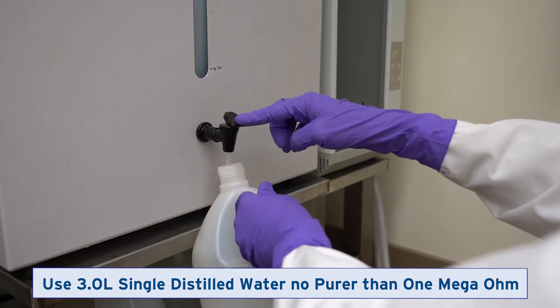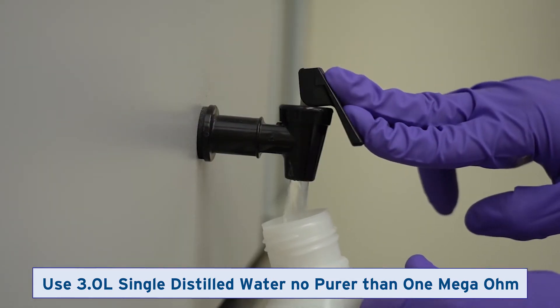Obtain 3 liters of single distilled water, no purer than 1 megaohm.